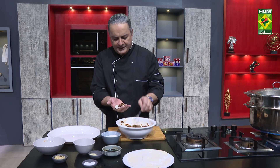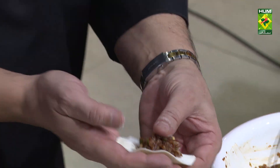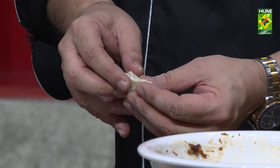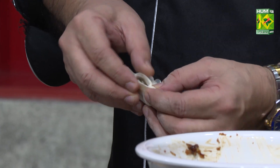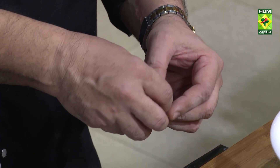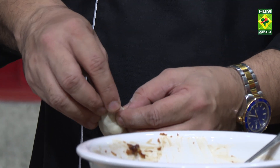Then we will make 1 to 1.5 teaspoon of filling. We will make it this way. This is a basic way to make it. This is the basic way.